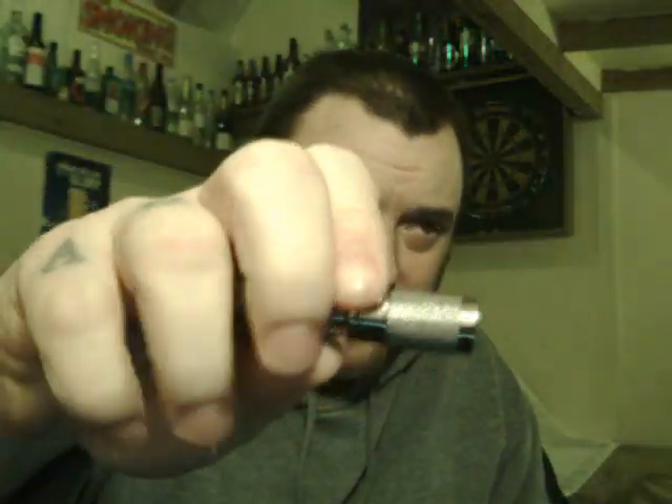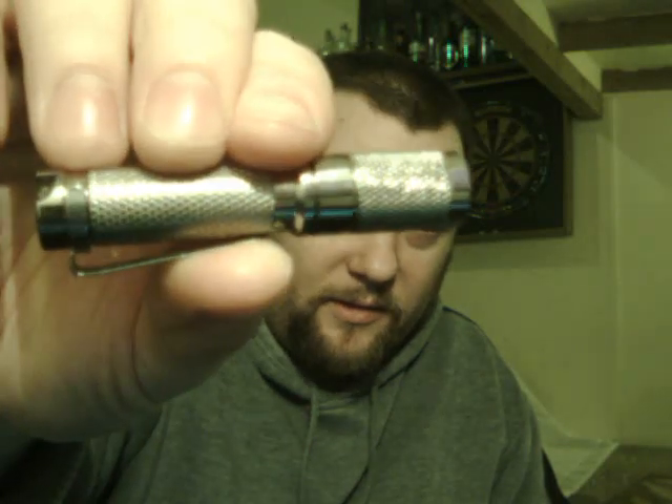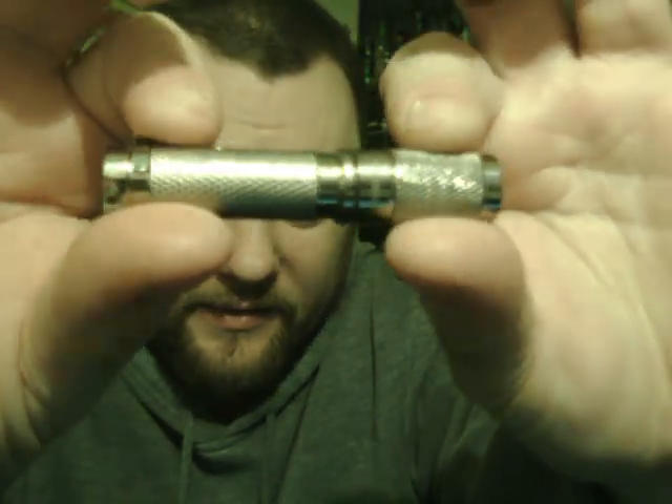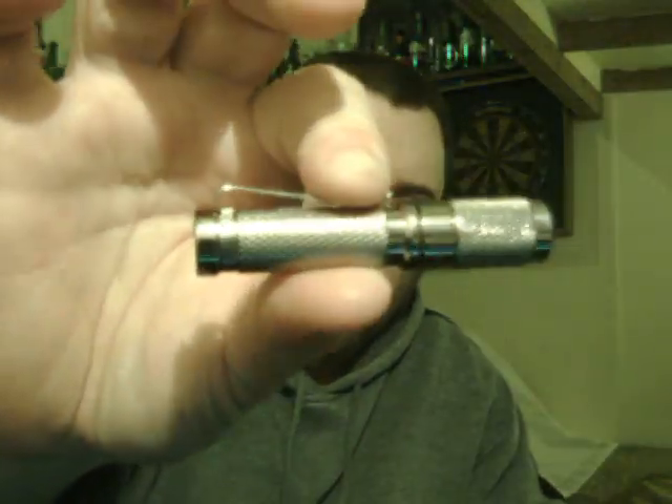So this is the flashlight itself. 70mm long, 14mm wide. Cree LED with a max lumen of 162 — that's on high power. 16 grams without a battery. It takes a single triple A.